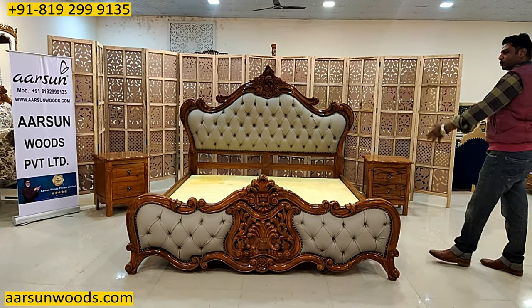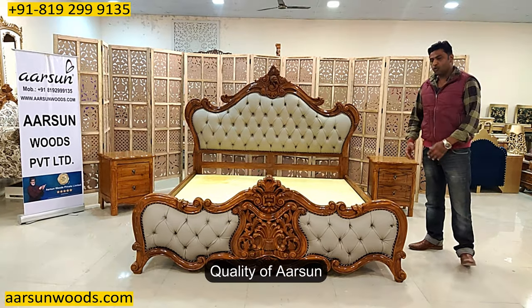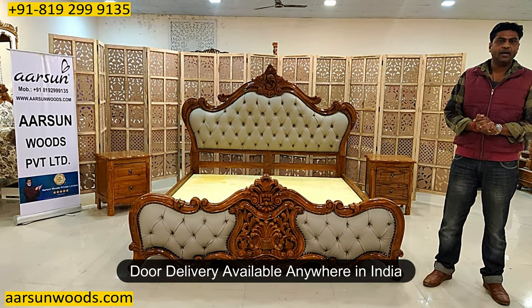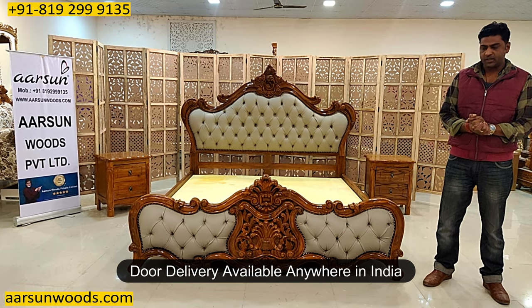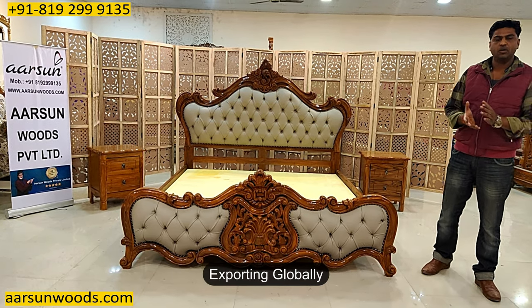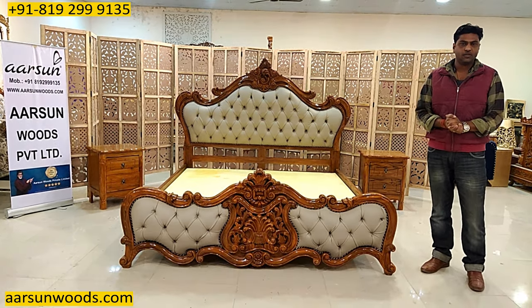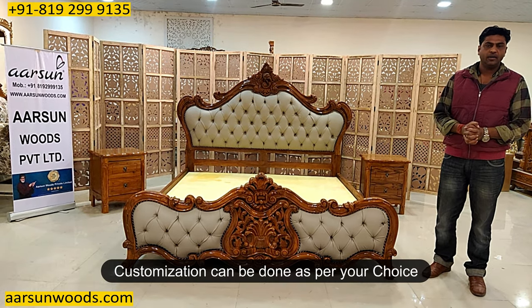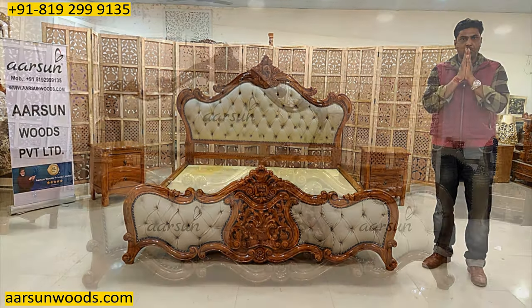This is the quality of Aarsam. This one is going to Australia. Anywhere in India, let us know and we can deliver to your place. Outside India, we also deliver to most locations. Please contact us, let us know what you want, what changes you want, or where you want delivery, and we'll be happy to serve you. Thank you so much.